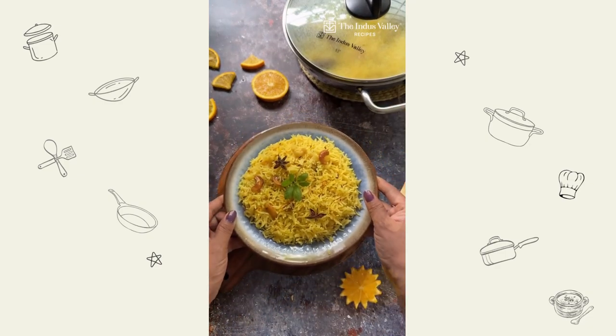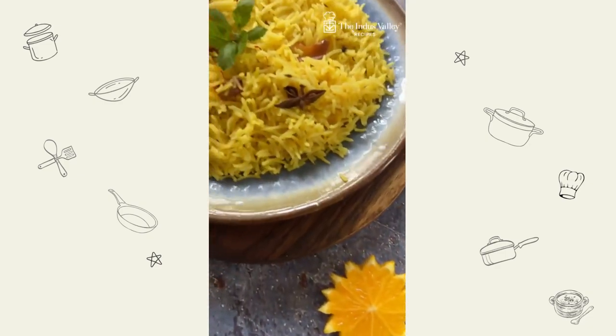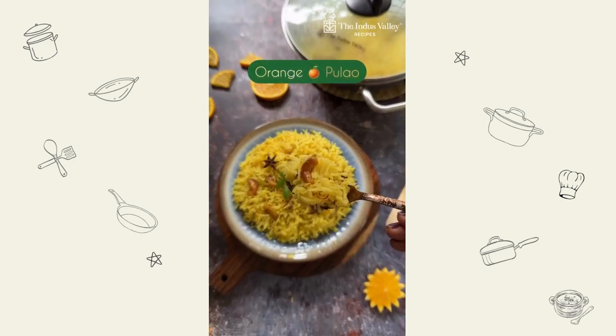You must have tried lemon rice several times, but have you ever tried orange flavored rice? Today let's make aromatic and flavorful orange pulao.